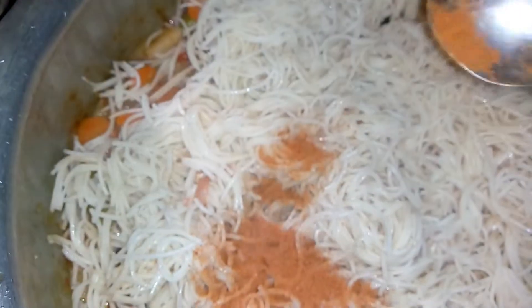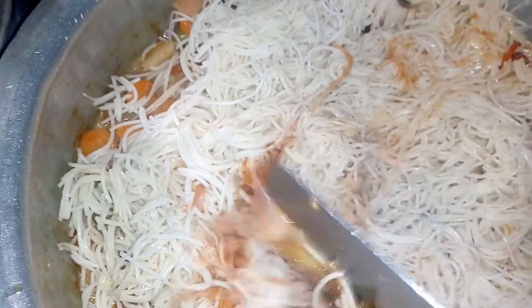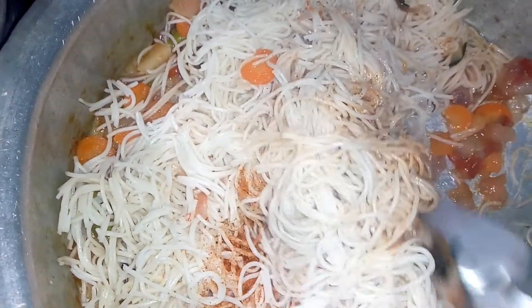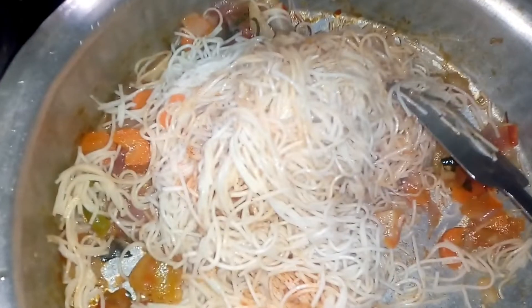We will make a mix of mashara. I need to cook the sauce for the sauce. We use the sauce.